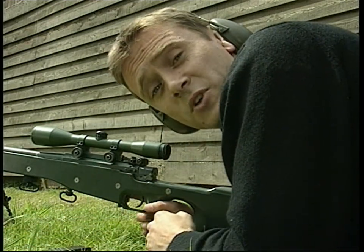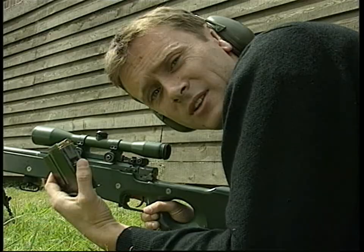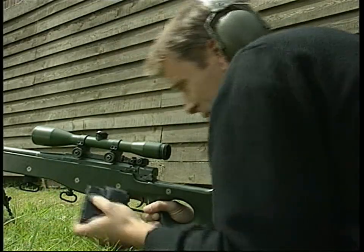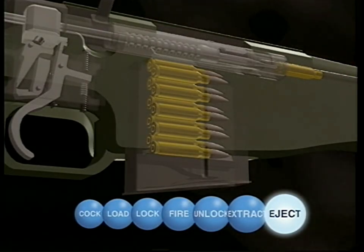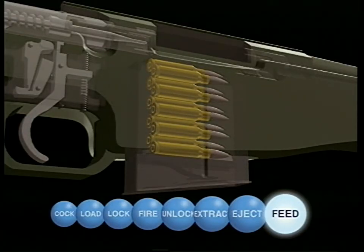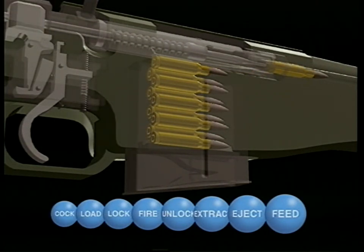One final item and we can close the chapter on manual weapons: the magazine. No more hand-loading of single rounds. Now we can fire as many rounds as this will hold without reloading. Insert it here, into the body. Each time the bolt is drawn back and a round ejected, a spring inside the magazine pushes another up into its path. When the bolt is moved forward, it forces a new round into the chamber.